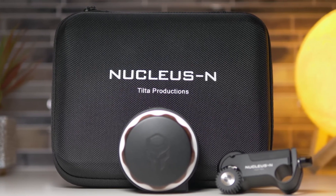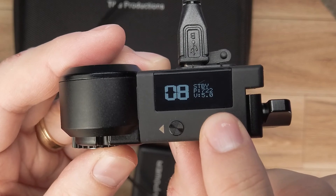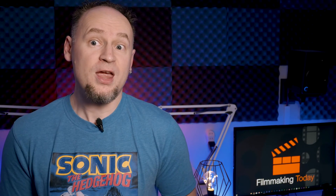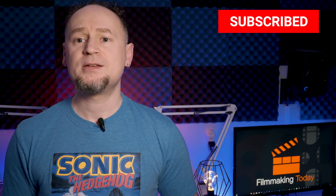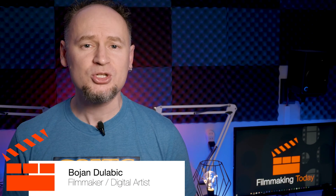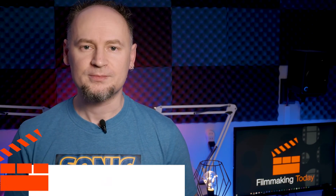Everything's included and it's easy to use — just make sure the channels are the same on both the hand wheel and the motor and you're good to go. Not a lot of setup. All in all, I love this thing. Links to everything will be in the description. Stay tuned for more, hit the like button if you enjoyed this video, subscribe to the channel, and thanks for watching.